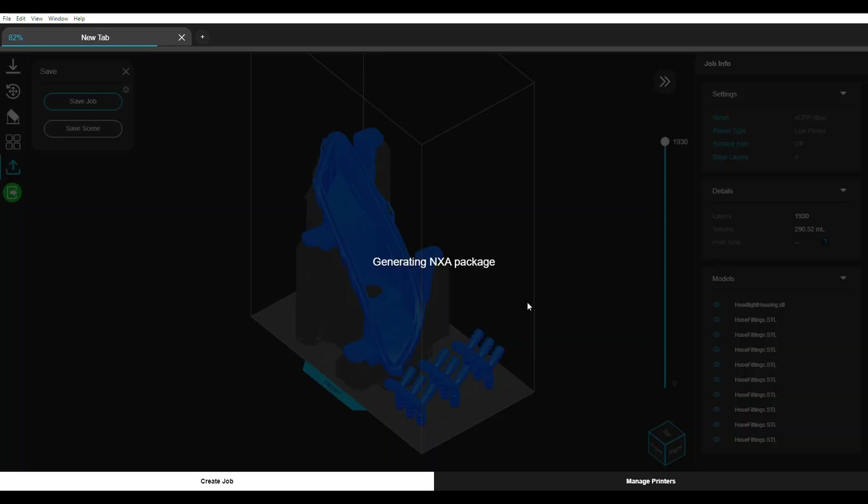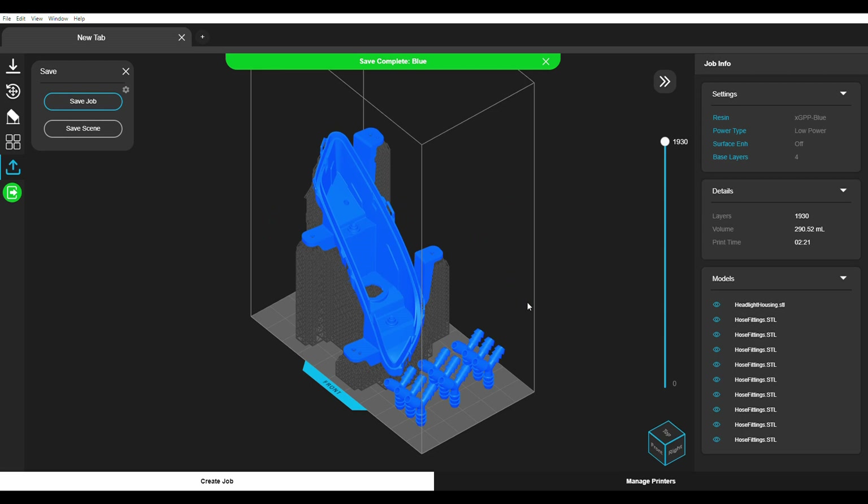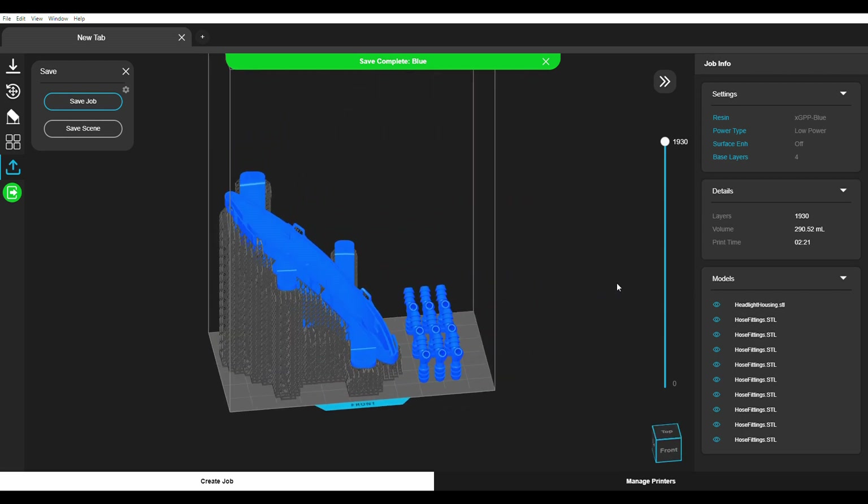Our software's state-of-the-art slicer analyzes and optimizes each unique build to ensure high success rates and accurately estimate print times.